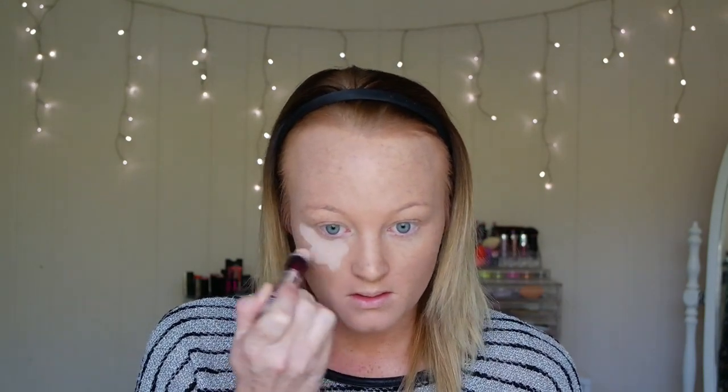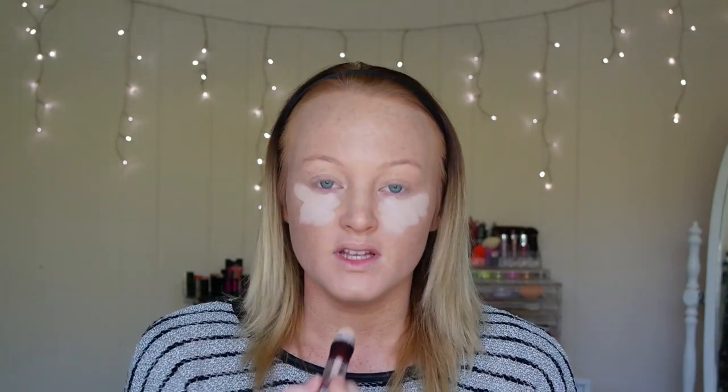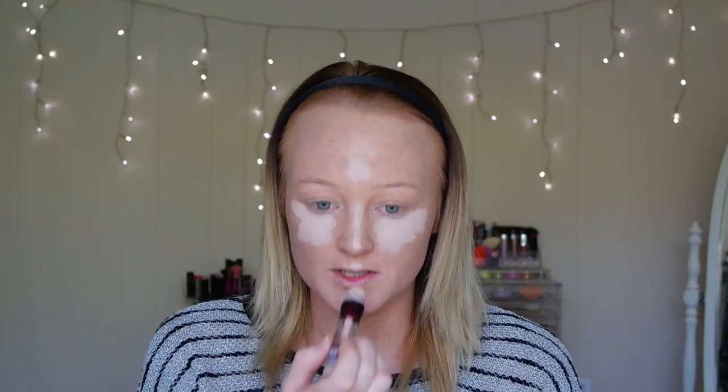I'm using the Instant Age Rewind Concealer from Maybelline New York. I'm just going to go in under my eye area, a little bit on my nose, my chin, and my cupid's bow — just a little bit, because I'm not tanned and I don't want to be too highlighted as it will just wash my face out.